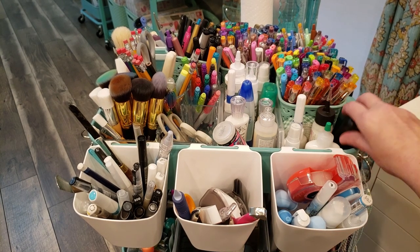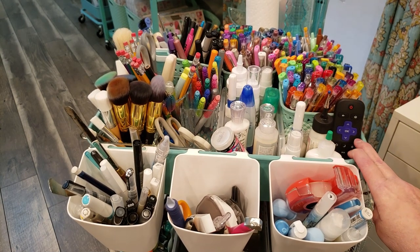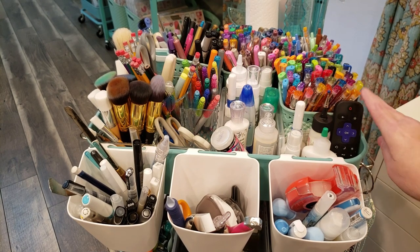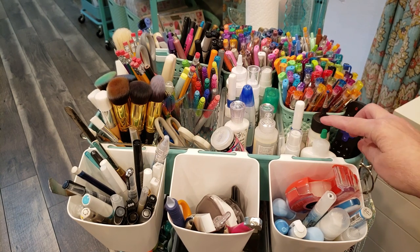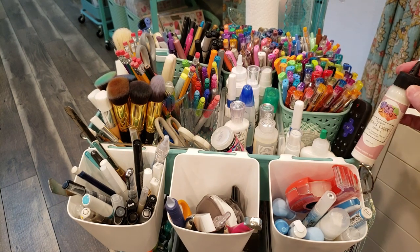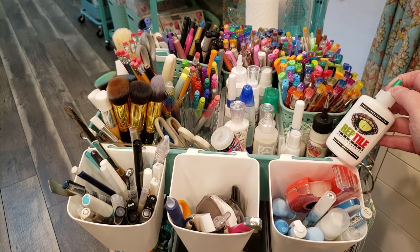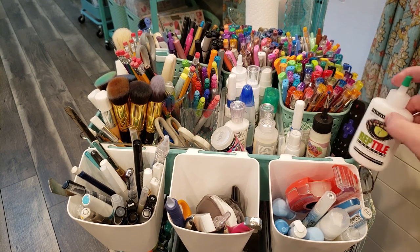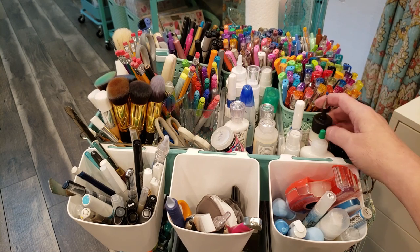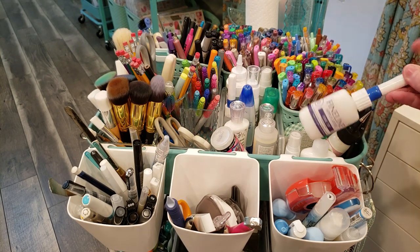Directly behind that I have the remote for the TV in my craft room, which is always handy — since the cart is on wheels, wherever I go I'll always have access to my remote. I also have my liquid adhesives here. My favorite for the past couple of years has been Art Glitter Glue. I recently purchased Reptile Glue from Amazon, which I've been told is really similar to the Art Glitter Glue. I also have some foam tape and adhesive in a fine line applicator bottle.